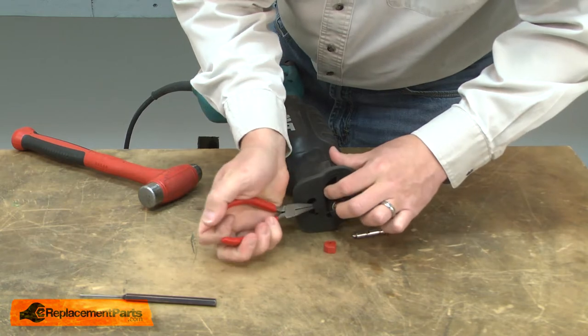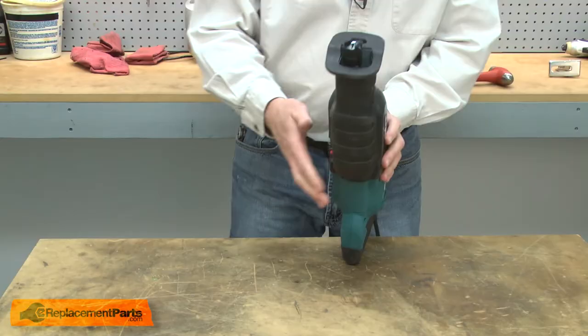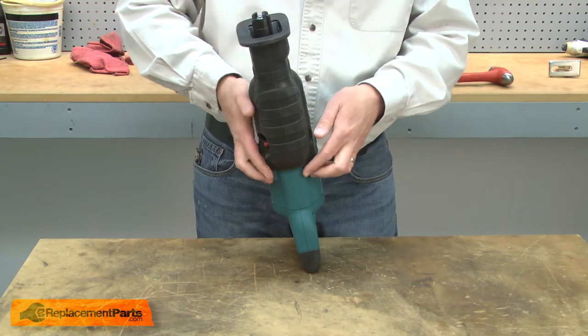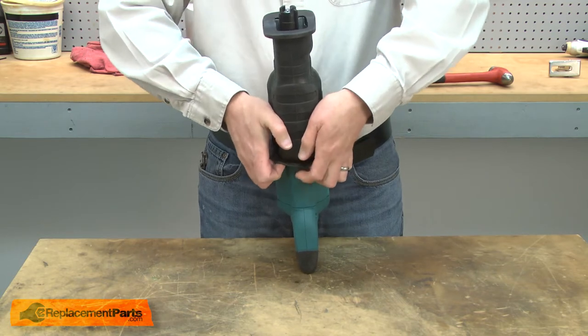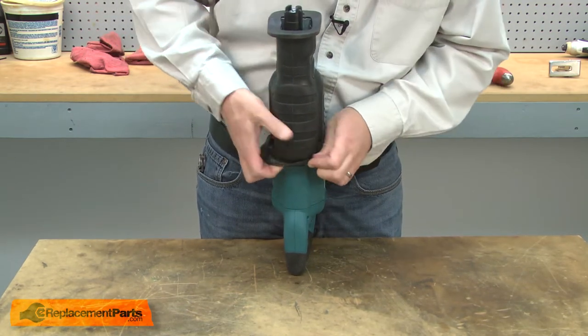Inside the front of the saw, I'll remove the leaf spring. Now I can remove the boot. The removal can be a little bit challenging because it fits very tightly around the saw. I found the best way to do it is to roll it over itself as I work to the top of the saw.